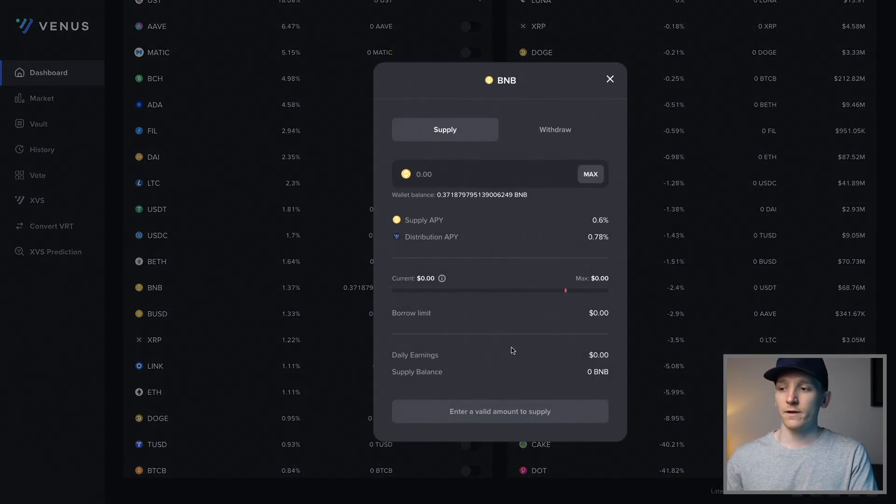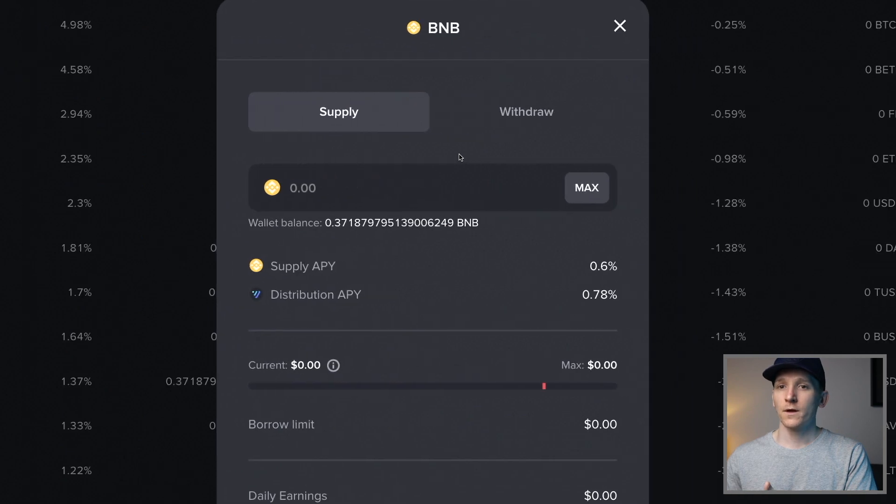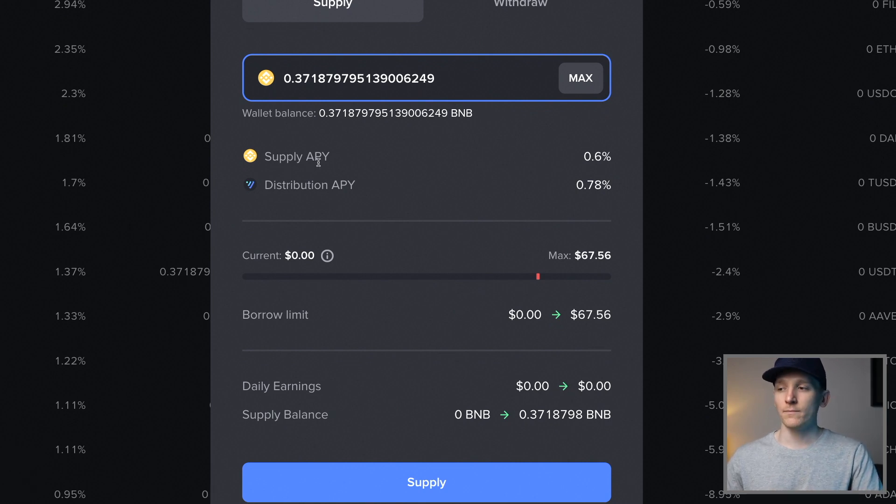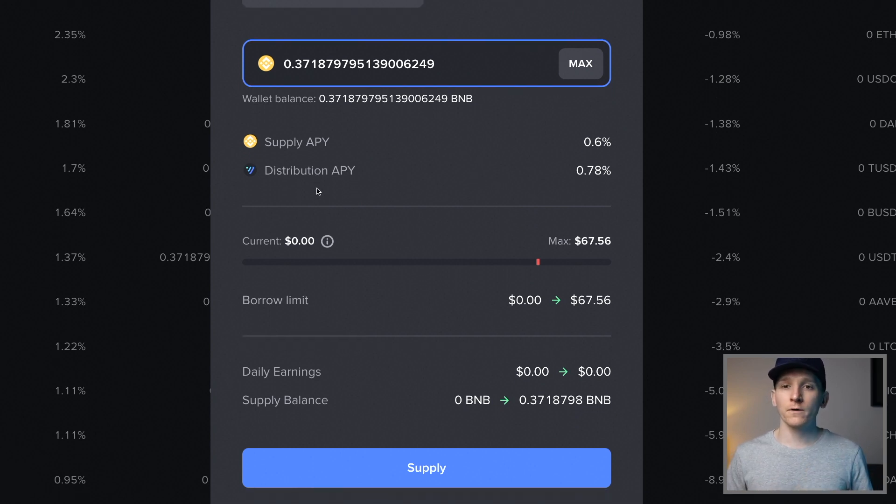If you click on an asset, you may have to enable it first - there may be a button saying 'enable the asset' before you do that. MetaMask will pop up and you have to click confirm. If you want to supply, come down here and click how much you want to supply - you can click max or any amount you want. It gives you the supply APY and distribution APY. The supply APY is the amount you're actually getting from the money market - borrowers have to pay more than you get - so you're getting 0.6% from the money market itself.